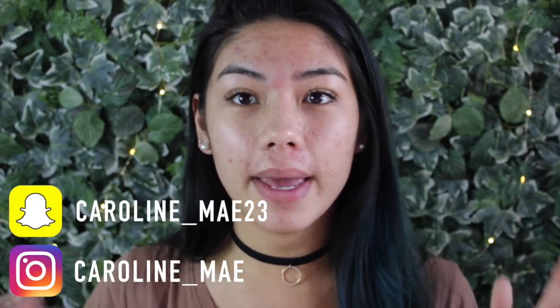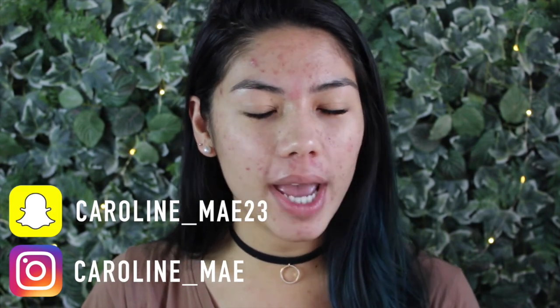Welcome back to my channel! Today's video is going to be this current makeup look that I've been doing so often. It all started when me and my friend did a fall photo shoot just for fun, and I tried out some new combinations of makeup. I love the way it turned out and I've been wearing it ever since with those new products.